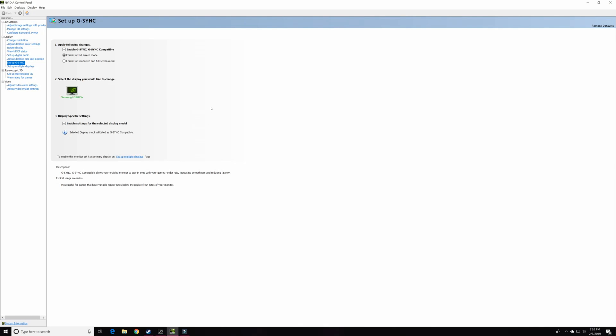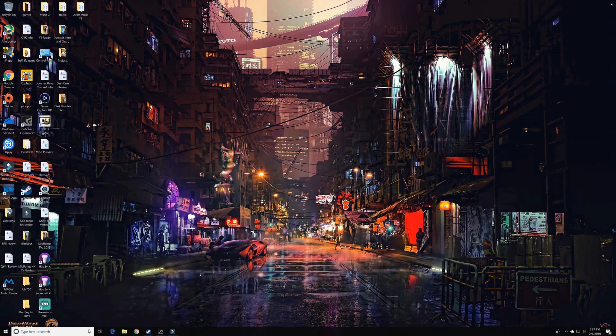In the NVIDIA Control Panel there's an option that says 'Setup G-Sync.' I've already enabled G-Sync with this monitor and it's set for full screen mode. It says 'selected display is not validated as a G-Sync compatible monitor.' NVIDIA has already validated some monitors as G-Sync compatible, but they haven't tested all of them — this is probably one they haven't tested. So if you have one that hasn't been tested, just go ahead and enable it anyway. Hit Apply and close.